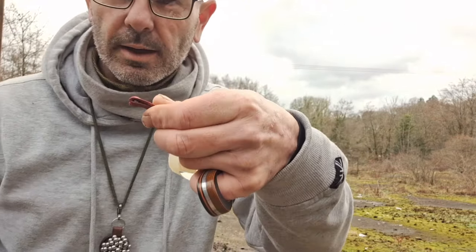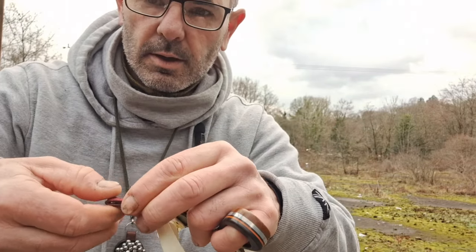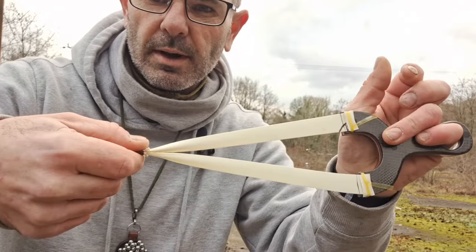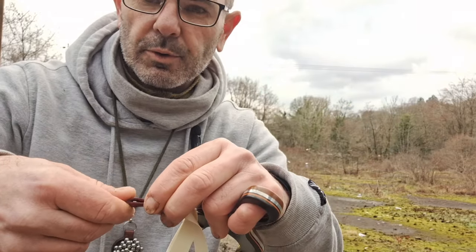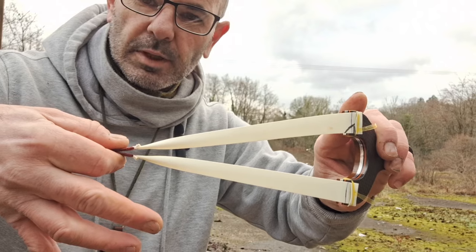How you hold your ball bearing in the pouch is important. You want it in there nice and even. You don't want to be gripping there and you don't want to grip too far back where it's slipping out of your hands. You just want to pinch that ball bearing in between the fingers.